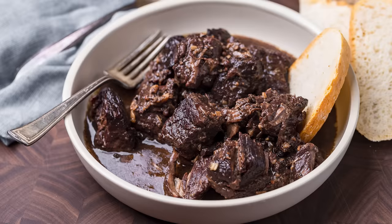Today we're making a delicious Tuscan beef stew called peposo. It has just a few ingredients, it's perfect for fall and winter, and let's get into it right now.